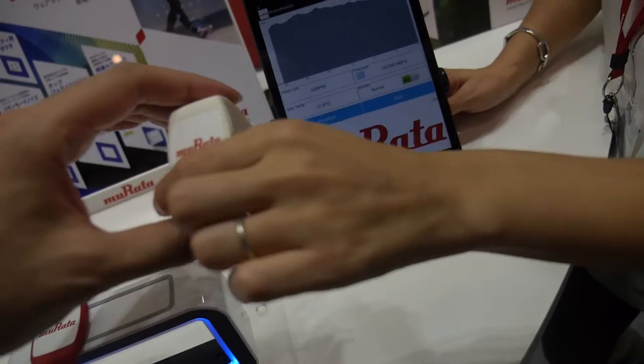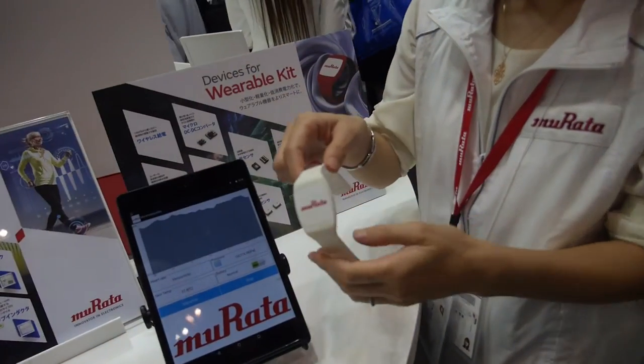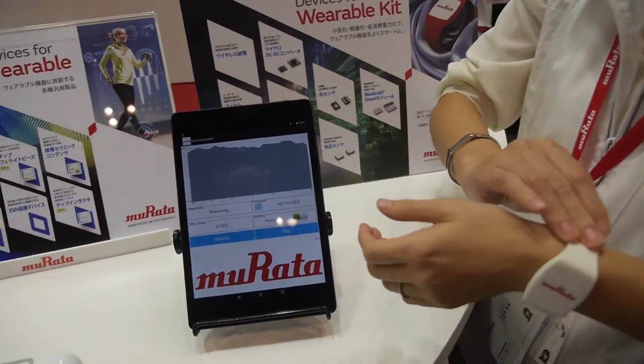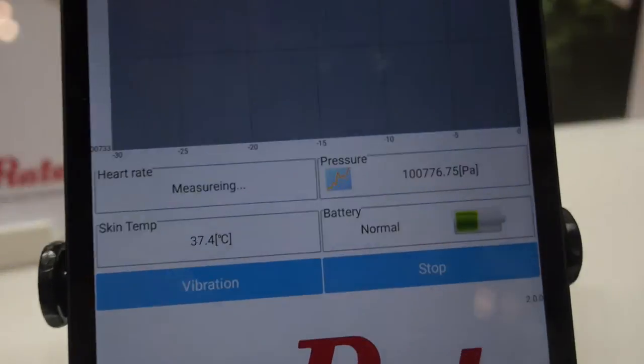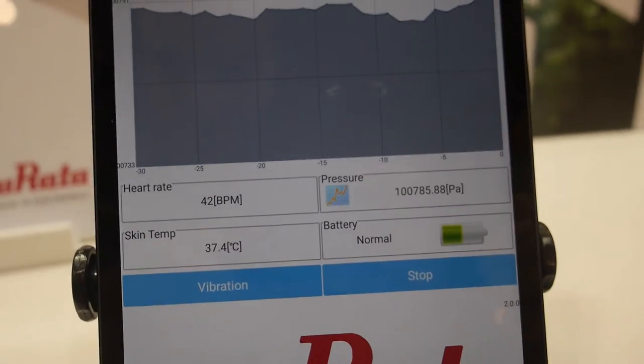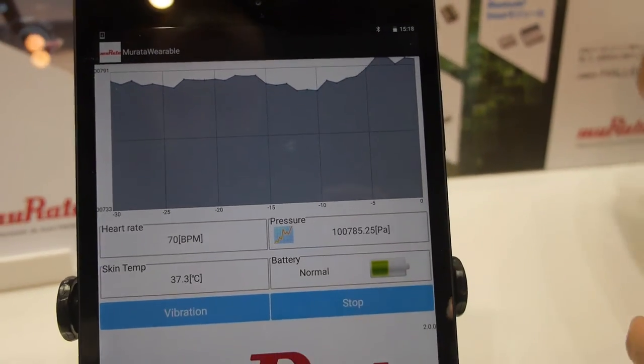And what is it showing here? Connect. Can you wear it? Yes. And it will connect with Bluetooth? Yes, Bluetooth. And it will show heart rate, skin temperature, and air pressure.